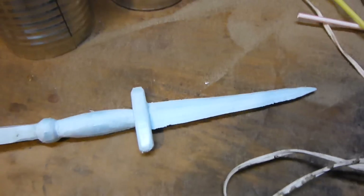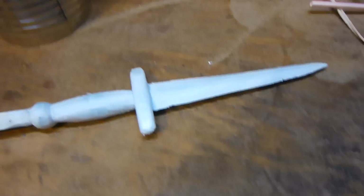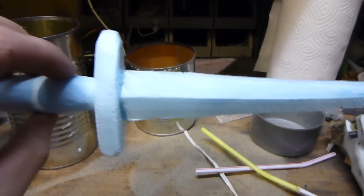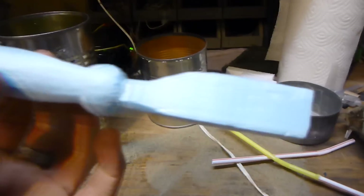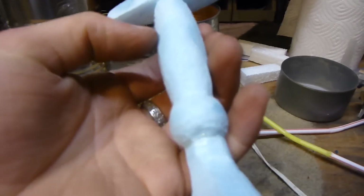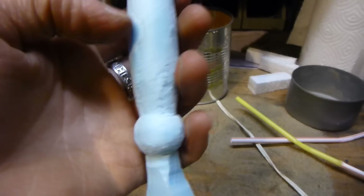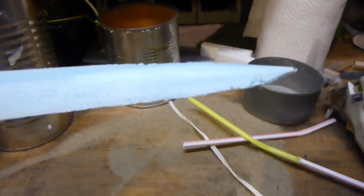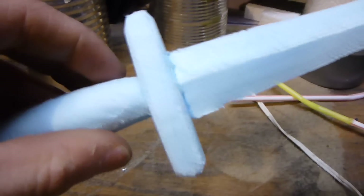Hello, this is MakerJ101, and today I'm going to try to cast this foam sword out of aluminum. Here it is, and it's basically made out of house insulation styrofoam — the blue stuff. It's high density, and I just cut it on my hotwire foam cutter, and then I took a file and smoothed it out a little bit more and made it nice looking.